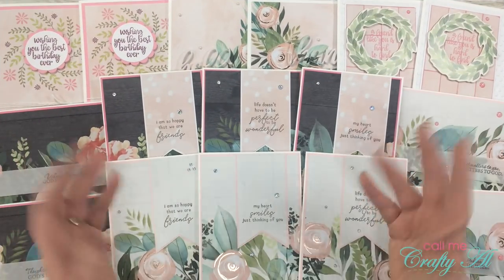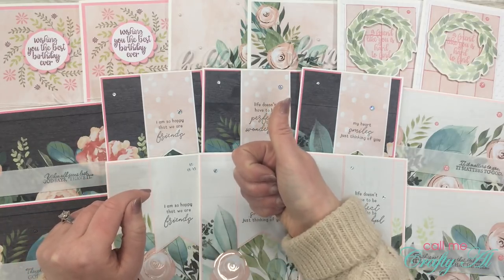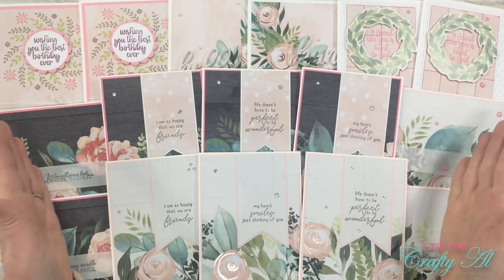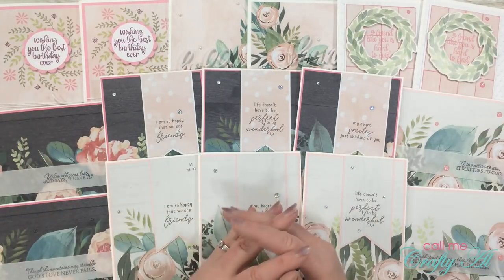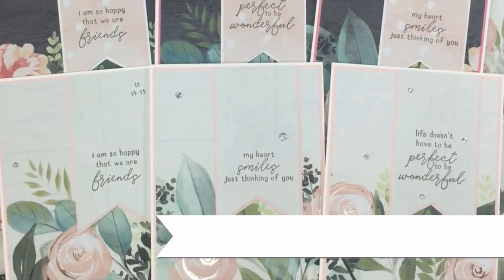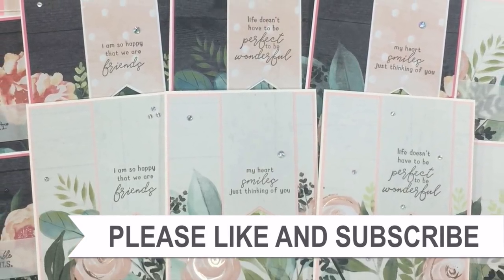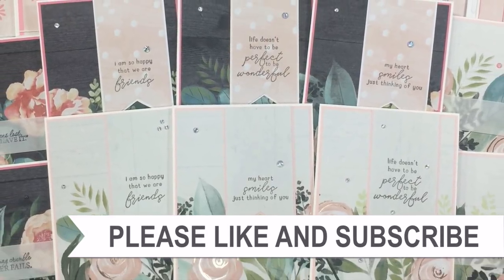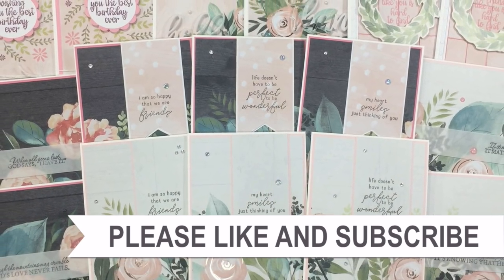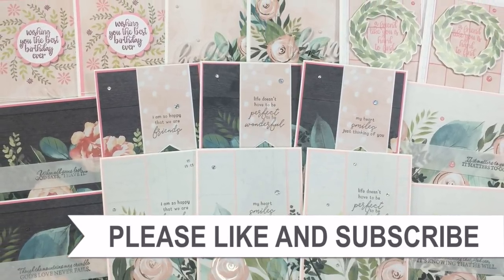I hope you enjoyed getting to see how I made my cards today. As always, if you did I appreciate a thumbs up on this video, and don't forget — let me know below what you call those pages. Until my next video, I hope you're all having a crafty day. If you're interested in any of the products or tools I used, I have links in the description box.